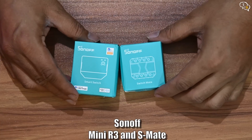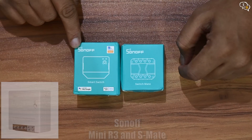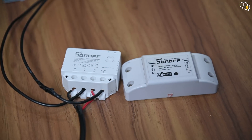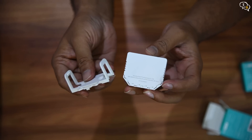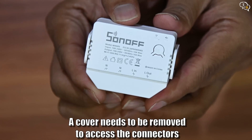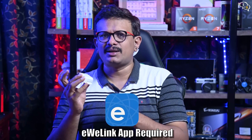Here I have the Mini R3 and the S Mate. The Mini R3 is an upgraded version of the R2, but this is a mini version of the Sonoff switch I've reviewed earlier. Just look at the size difference between them. It has a plastic build, but it's quite sturdy. You can mount the Mini R3 to the wall using the holder provided. All the connectors are at the bottom — the first two are neutral and the others are line in and line out. That's for line power.